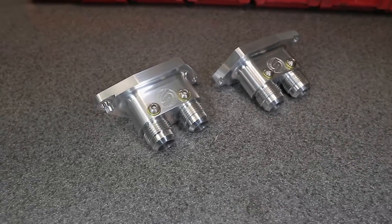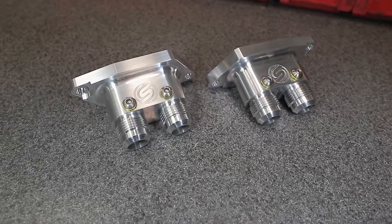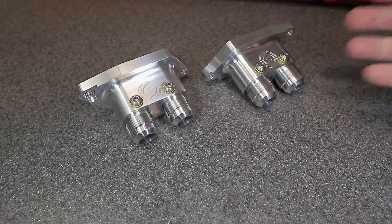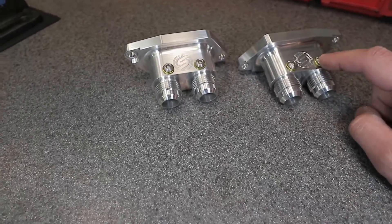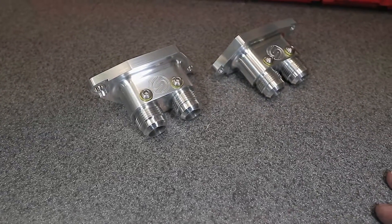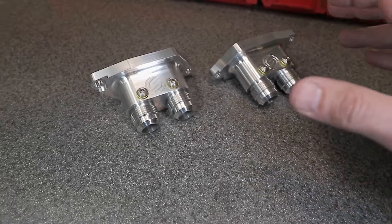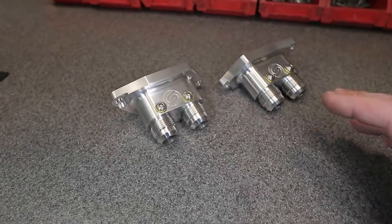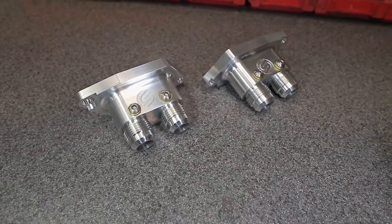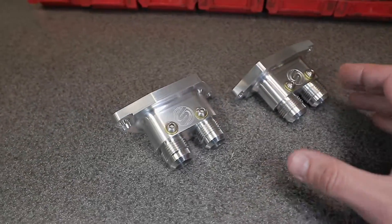I went ahead and installed stainless steel bleeder screws with sealing washers because I wanted the option of being able to bleed all the air out of the system from the top of the bricks in the water inlets. These are not necessary, but they do add functionality — they allow you to bleed air out of the highest point. If you have a trunk tank, you don't need bleeder screws; the trunk tank itself becomes the bleed point.